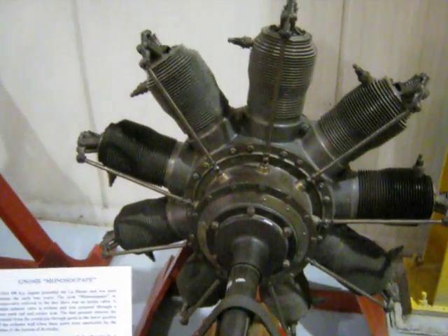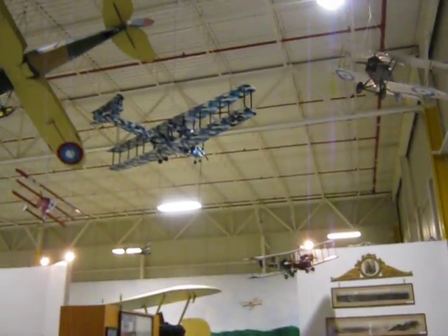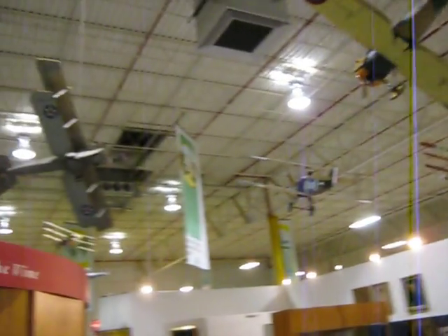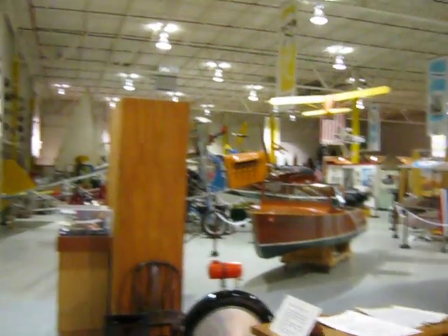I'll keep this video short — they've got a lot of stuff to see here. I'll just do a quick look. Looks like a Gotha up there or something — one of these smaller aircraft. And then this thing here is a potato digger. As you can see, you've got boats and airplanes. I'm just showing you part of it; there's a lot to see in this place.